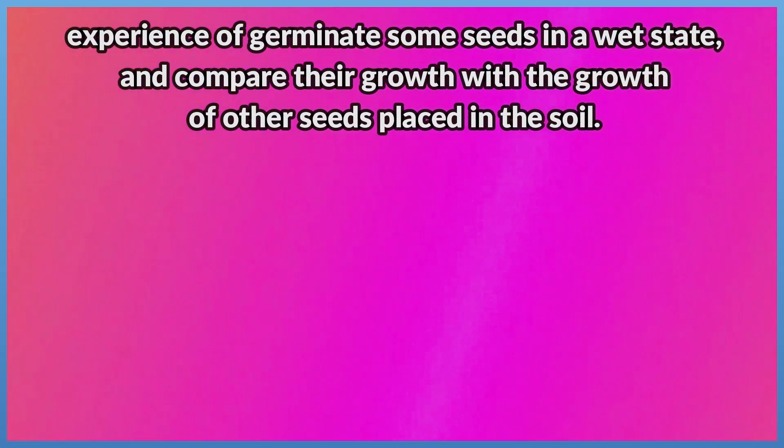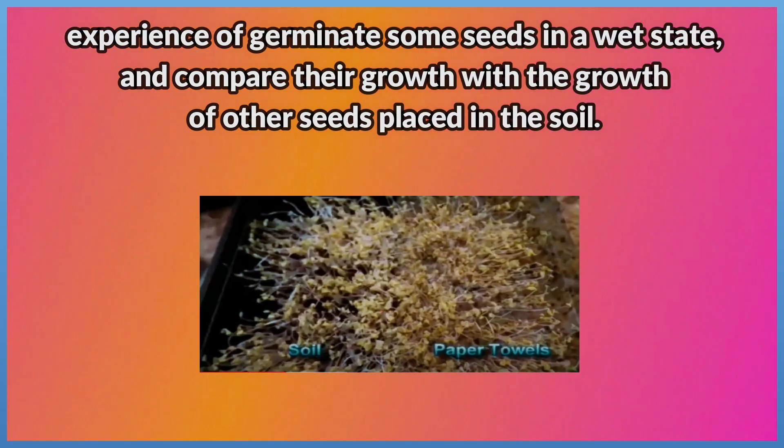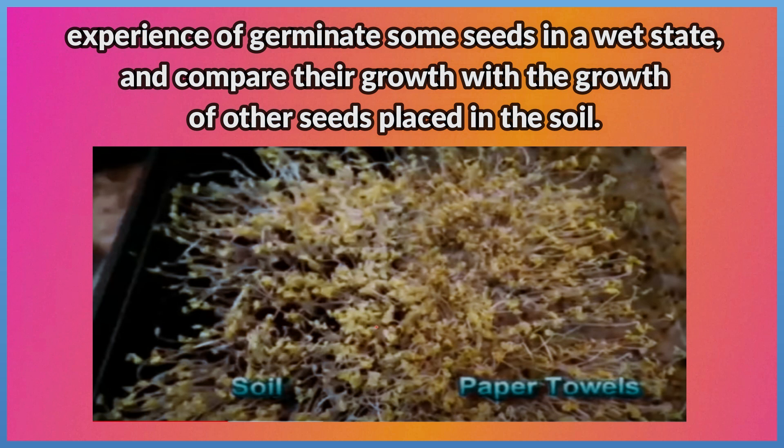In this lesson, we will explain the experience of germinating some seeds in a wet state and compare their growth with the growth of other seeds placed in the soil.